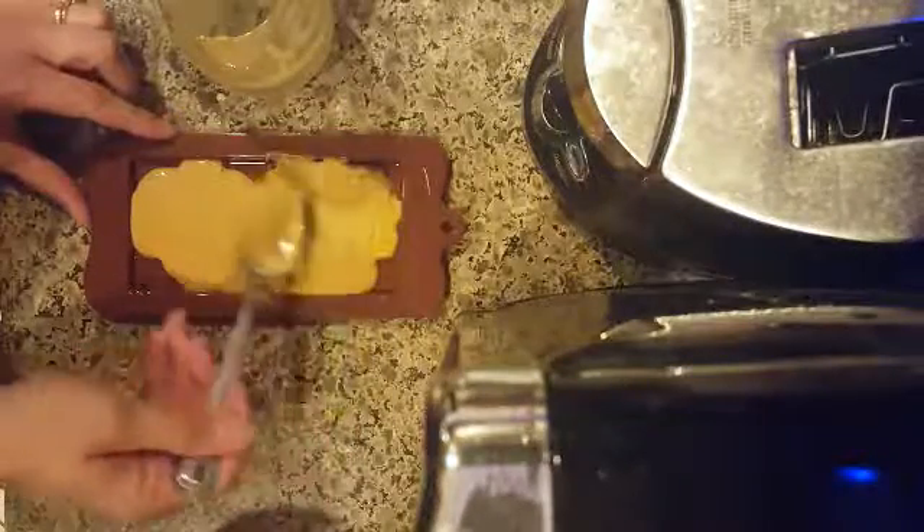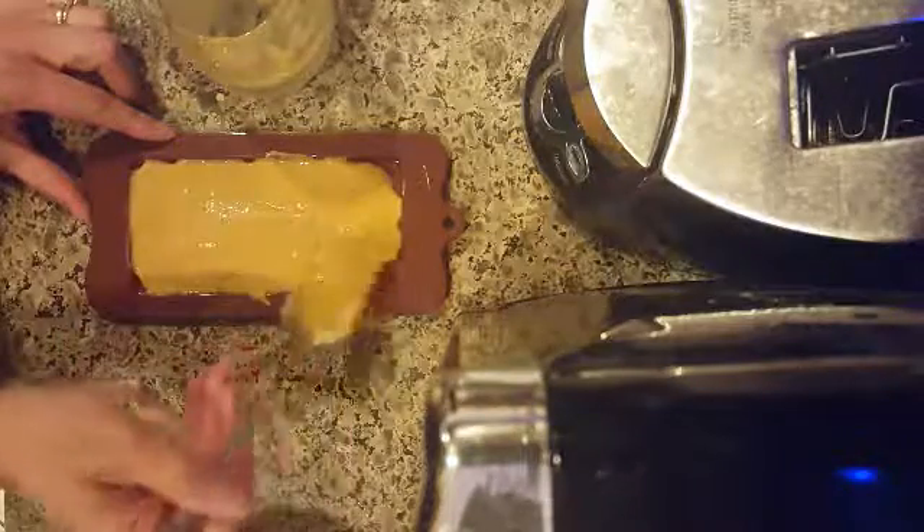All you're going to do is spread it around in the tray, then you're going to want to put it in the freezer on a flat surface for anywhere between 20 and 30 minutes. You really just have to look at the consistency and texture of it.